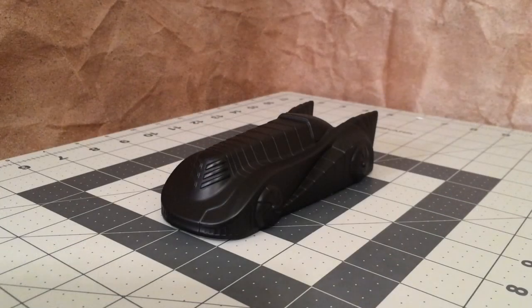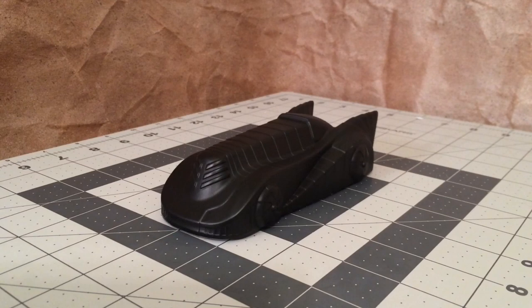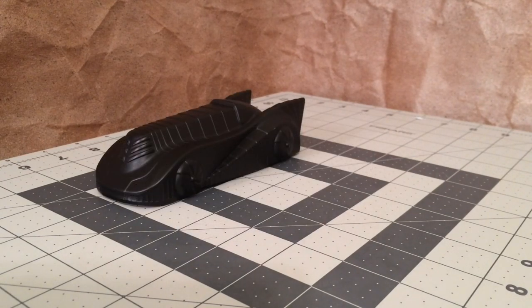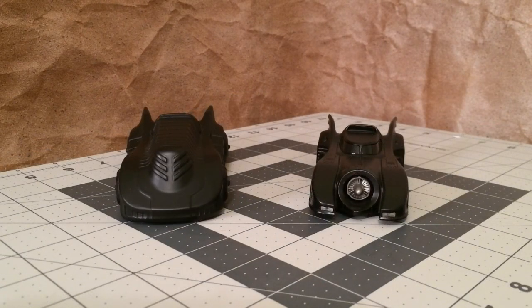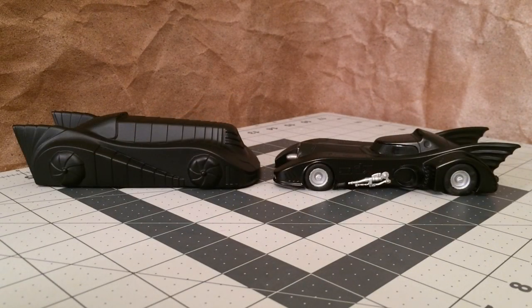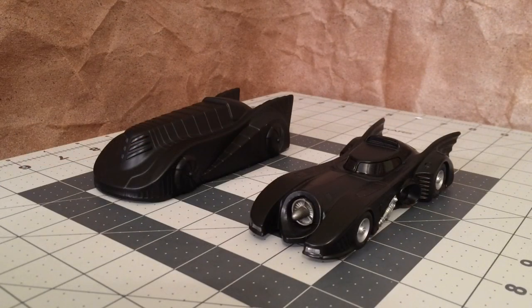Comparison time. The obvious comparison I want to show you is with the standard Eagle Moss 89 Batmobile, because technically this Batmobile is meant to be underneath the armored version. Let's take a look at them side by side. You can see they did a pretty good job in terms of the size — they're both in scale with each other, and you can tell that the armored version has enough bulk to make it seem like it could actually cover and protect the Batmobile. I think they look great side by side.